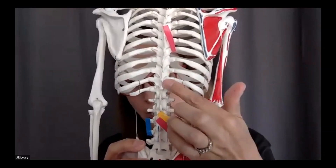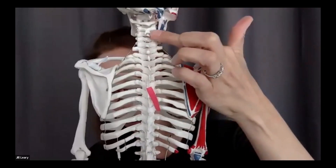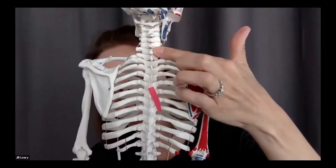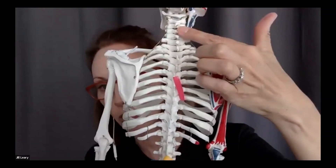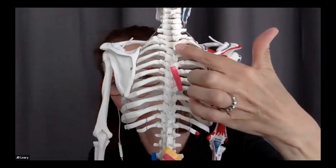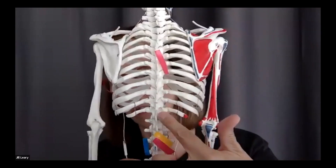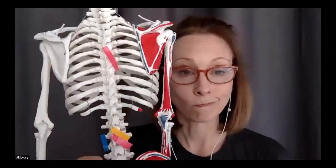It goes from spinous processes to spinous processes all the way up to the cervical vertebrae — except C1, as most books will say. It likes to lay in that lamina groove, so as it's going from SP to SP it kind of hangs out in that lamina groove. That's your spinalis — the most medial aspect of your erector group.